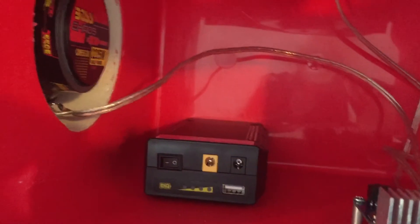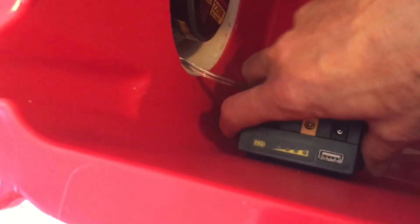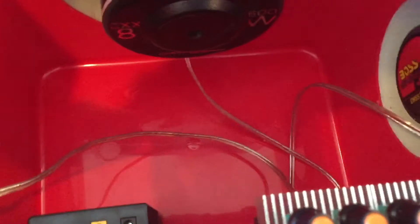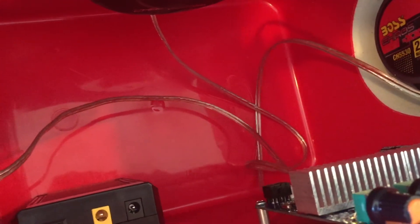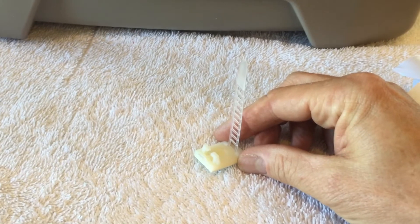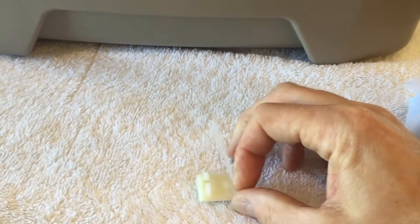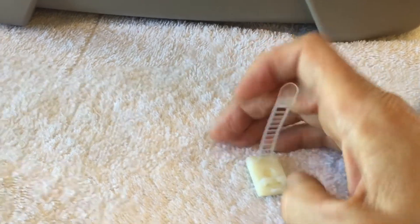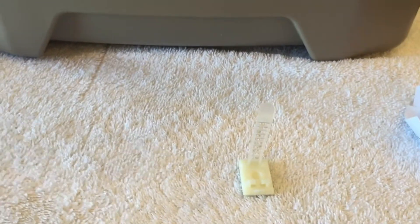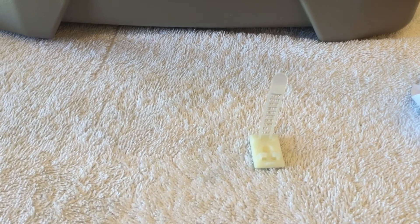Now we have the battery mounted right where we want it — it's good and secure and the Velcro is not going anywhere. We're also going to tidy up these wires a little bit. This little adhesive wire organizer — I'll list it in the parts — is a good way to organize and keep the wires straight. Put the wires through, snap it, and it holds everything. We'll put the finishing touches on, get the battery cable hooked up, and give this baby a test flight.